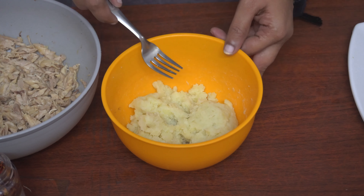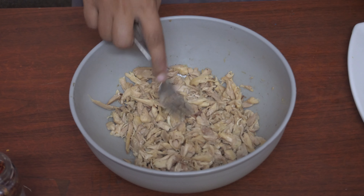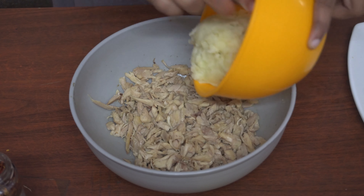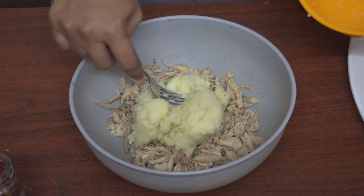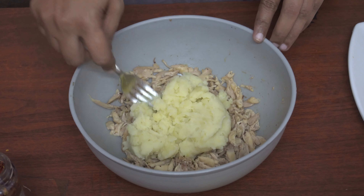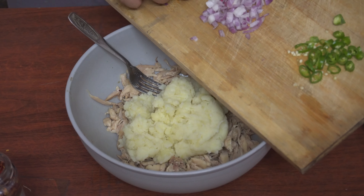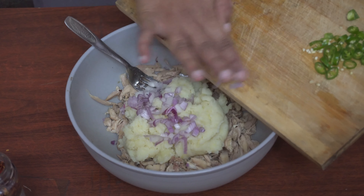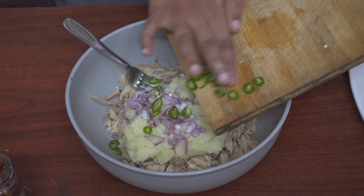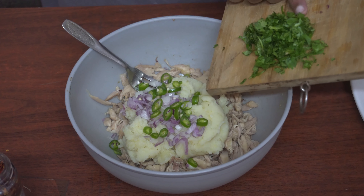Now we will smash the potatoes in the pan. The chicken will smash the potatoes in the pan. We will add the potatoes. Add the potatoes in the pan. Add the onion — cut the onion, add the onion, add some pepper.